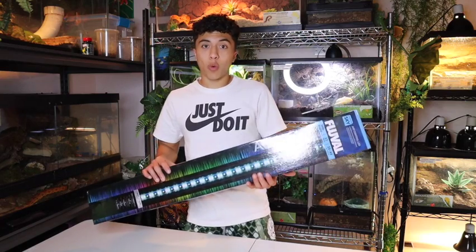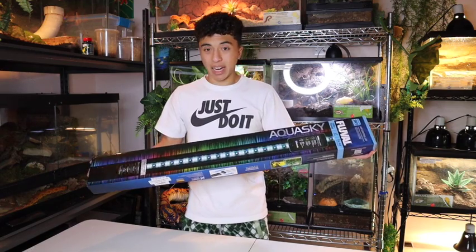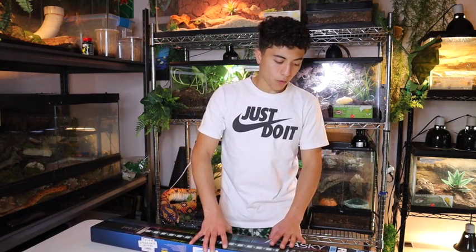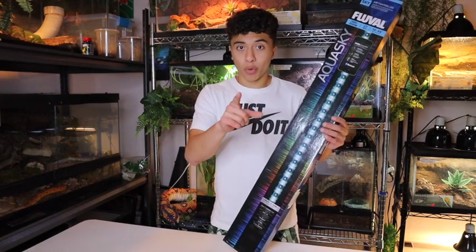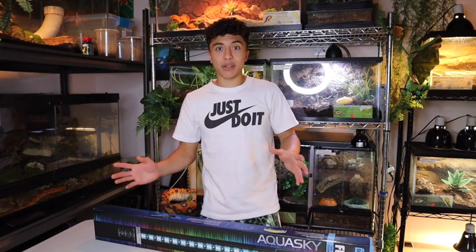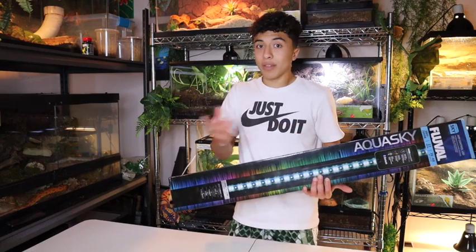Now, I know it says Aqua Sky and it's originally an aquatic light for fish — but who said aquatic lights couldn't work for reptiles? I'm not a reptile, but for my reptiles I've been wanting one of these lights for my enclosures forever. So I'm glad we finally got one. Let's get into opening up the Fluval Aqua Sky light. Remember, LED lights are just light — they don't produce heat, UVB, or anything like that. But LED lights are really good for bringing out color in your animal, your cage, the plants, and everything inside.